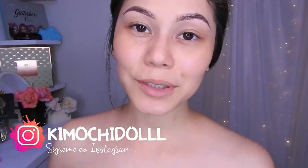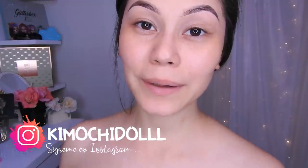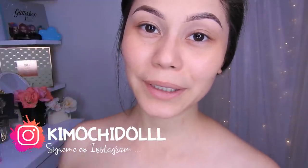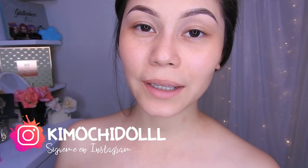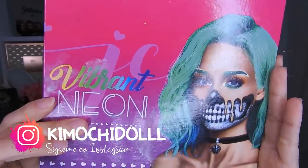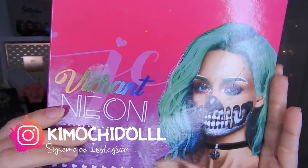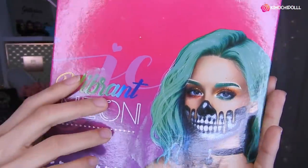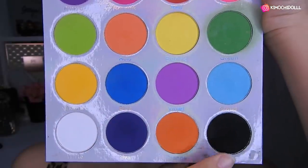Hola Kimochitas y Kimochitos, bienvenidos una vez más al canal. Si son nuevas las invito a suscribirse al canal. También pueden activar su campanita y de esa manera YouTube les va a avisar cada tutorial que yo suba. Voy a estar utilizando esta paleta neón de Yassi, y en la cajita de información le voy a estar dejando el link de su tienda, y también tienen código de descuento para ahorrar dinero.